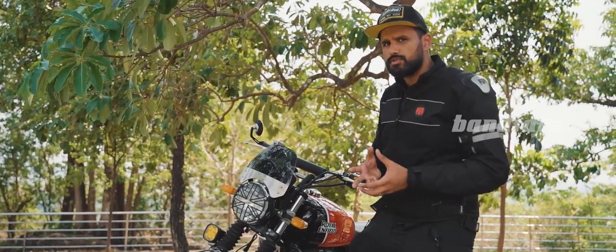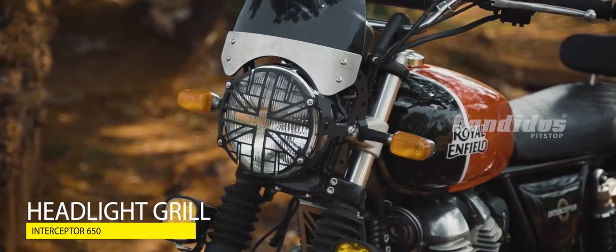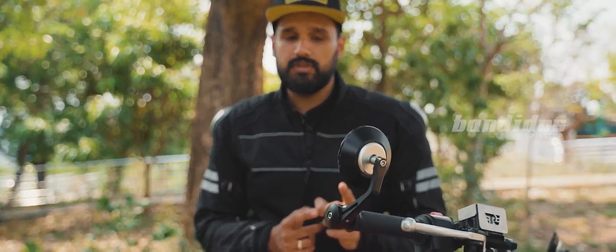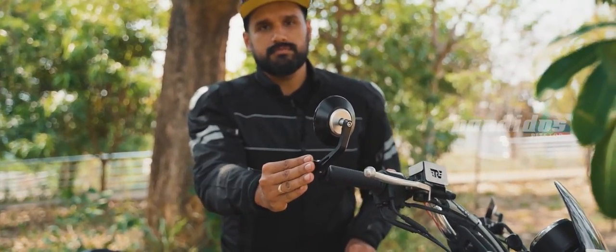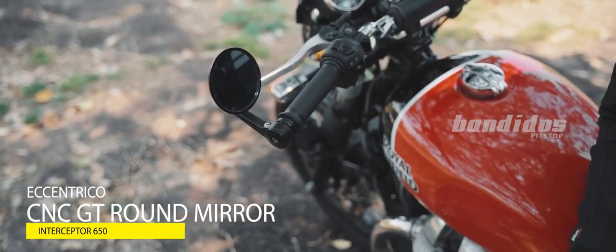To improve the looks of the motorcycle and to give the headlight more protection, we have installed this headlight grill. This is an all-metal headlight grill which can be easily installed. Next up, we have accessories installed on the handlebars — first is the bar end mirrors. This is a full aluminum product that is anti-glare and provides good visibility.